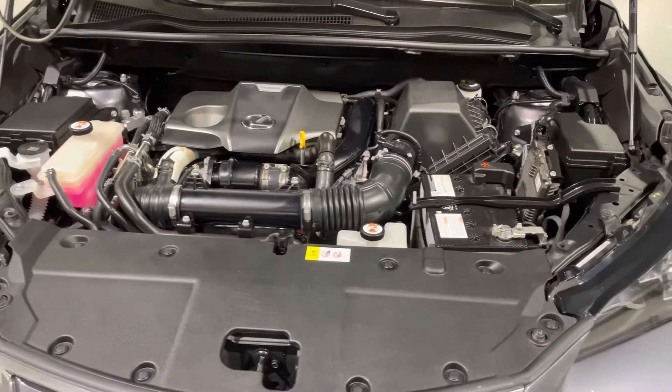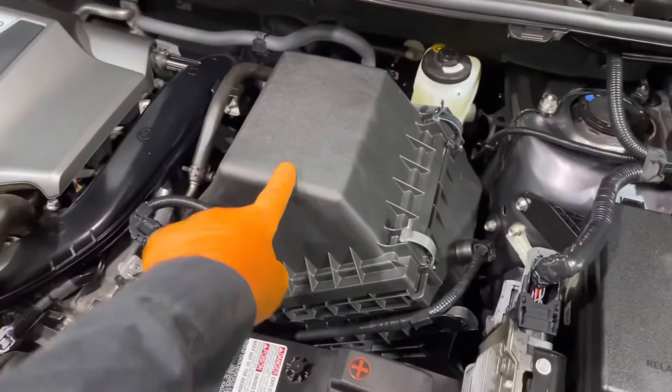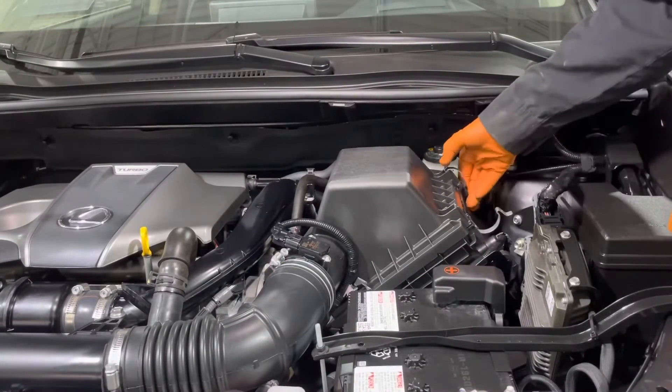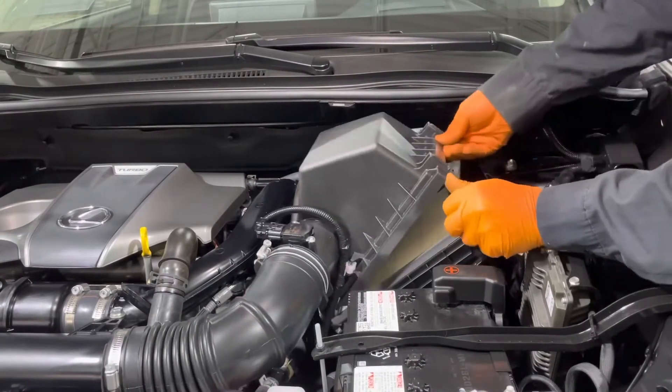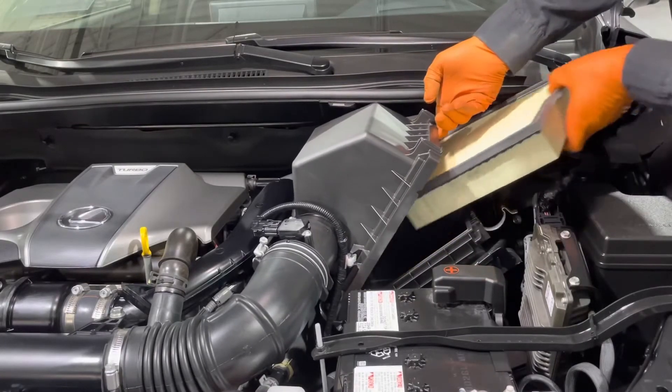The air filter on NX turbo models is located right here inside this airbox. To replace it, you just pop back these two tabs right here, lift the airbox up and pull the filter out in this direction.